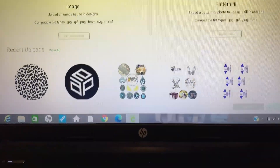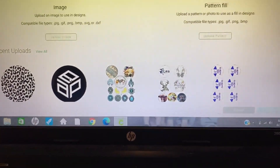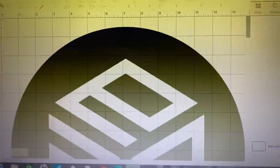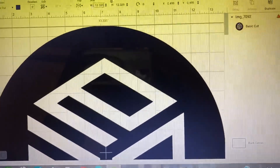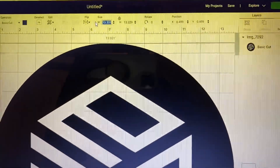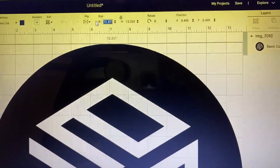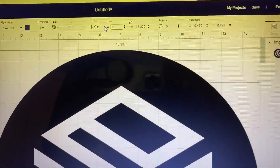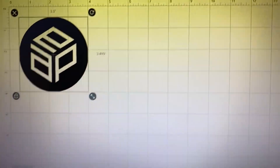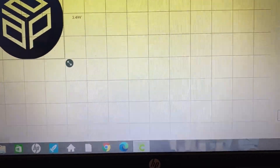I've got Design Space opened up and I'm going to select the image I want to insert. I'm going to resize it — my mold for my rounds is four inches, so I'm going to size this down to three and a half inches. Then I am going to flip it horizontally.